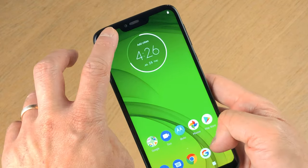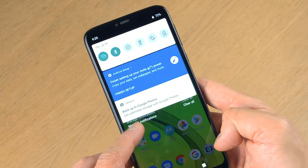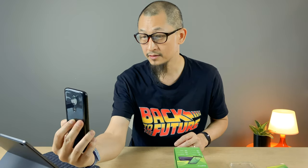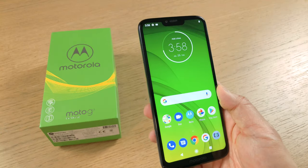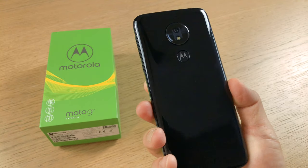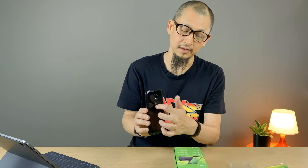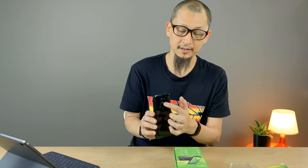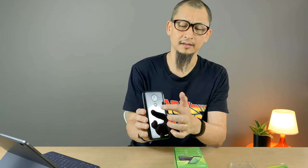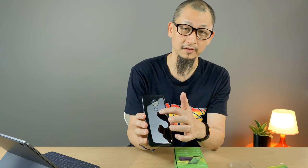The fingerprint scanner is built into the logo here. It runs Android Pie out of the box, and because it's pure stock Android you should be getting at least two major updates. If you come closer, let's have a look - it's pretty nice looking. Signature Moto look with the round camera module and the LED flash. This is a nice touch. The Moto logo is there and that's where the fingerprint sensor is.